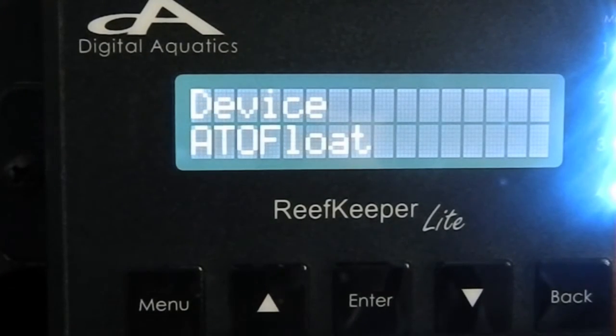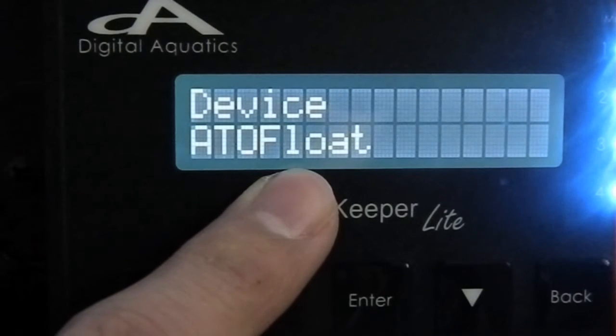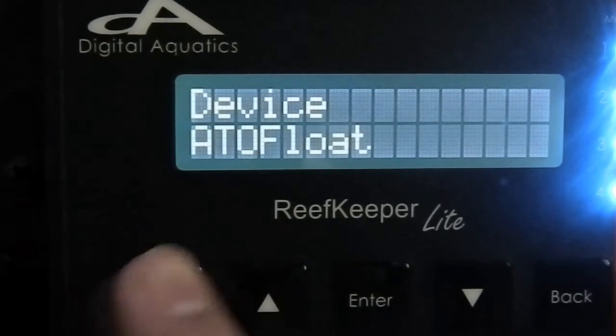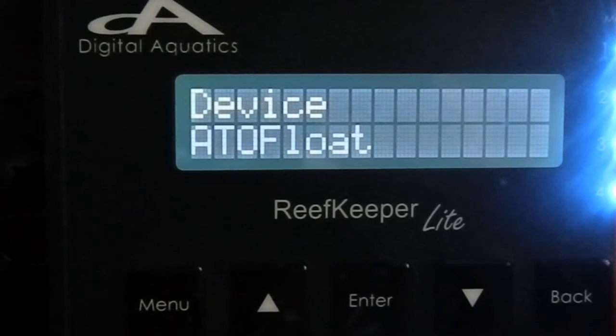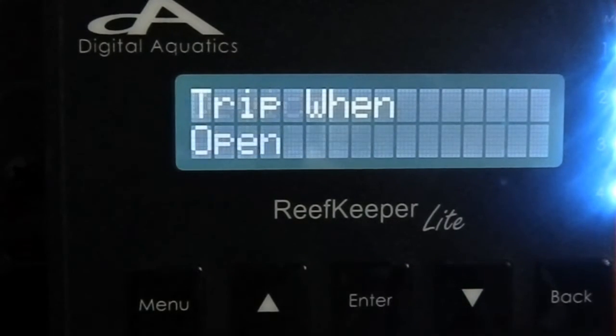Next you are going to pick your device. I've gone ahead and used the computer software to name my float switch so I know which switch I'm using. I put ATL1 on it. It will probably be labeled as Switch A or Switch B, but I've renamed it so it's easy to identify. I'm going to use my device as the float switch.